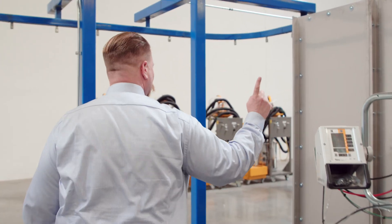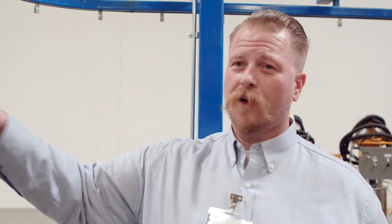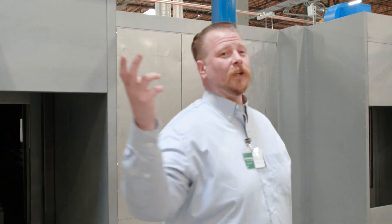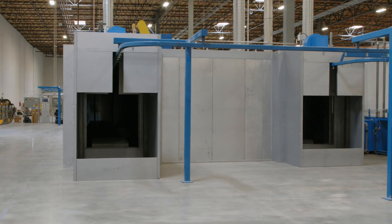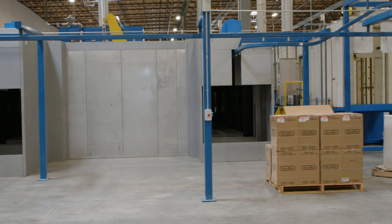As the part leaves the system it goes through the cure oven — again, comboed with the dry-off — and through time and temperature the part exits at six to ten feet per minute, whatever the customer desires. Here at the exit of the oven the part wraps around and hits the cool-down line, which then leads to an offload where an operator pulls off the part and stacks it.